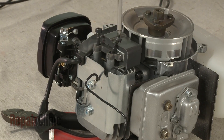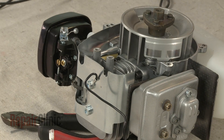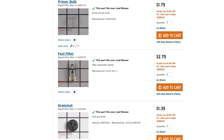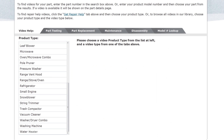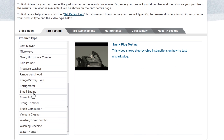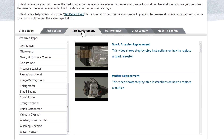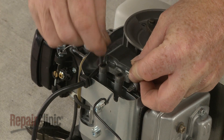Repair Clinic has a solution for many of the problems you may be experiencing with your engine. Enter the product's full model number in our website's search engine for a complete list of compatible parts. Our site also has an extensive selection of instructional videos covering topics like part testing, disassembly, and part replacement. At Repair Clinic, we make fixing things easy.